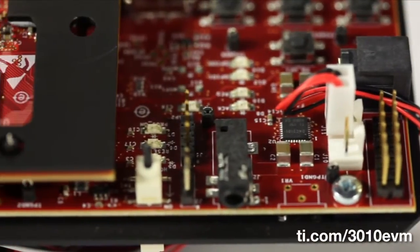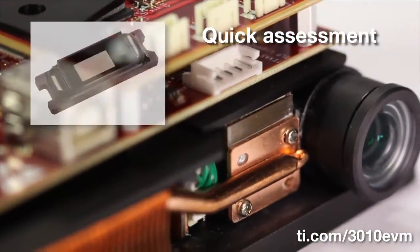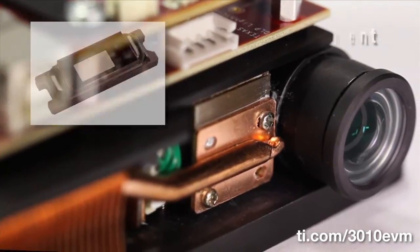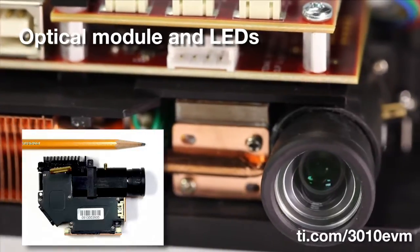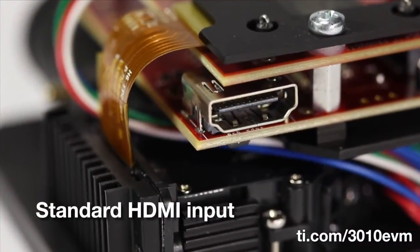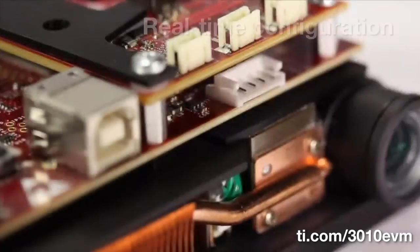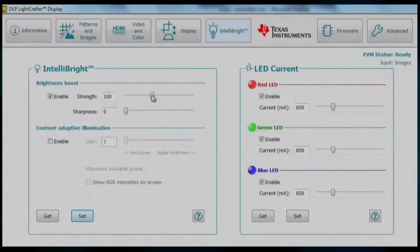Benefits of the evaluation module include quick assessment of the DLP TRP HD chipset, display via an optical module and RGB LEDs, standard HDMI input for plug-and-play functionality, and a USB graphical user interface for real-time chipset configuration.